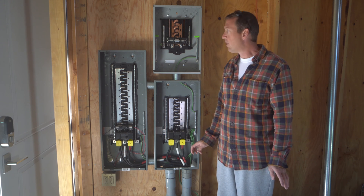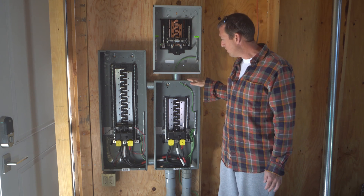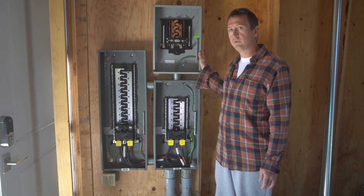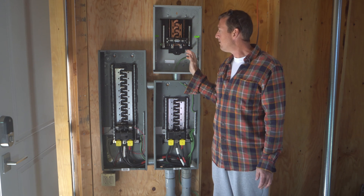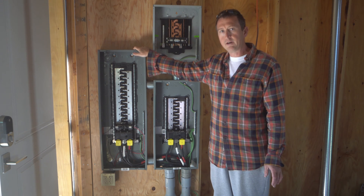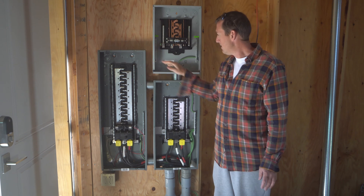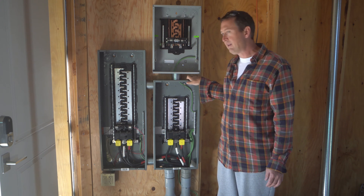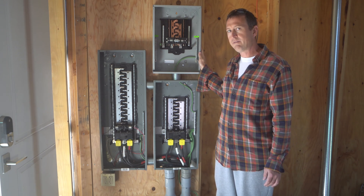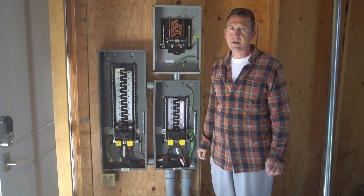You may have noticed there are three panels. There's a big one which has room for 40 breakers, a medium-sized one that has room for 20 breakers, and a small one that has room for 12 breakers. Any circuit that's going to get backup power is going to land in the large panel — since we have a bigger generator, we can run almost everything off backup. The medium one will have the non-backup power. And this third one is a bit of a mystery — why do we have three? Before we get into that, let's go back to the source and see where all this power comes from.